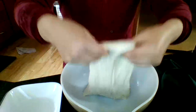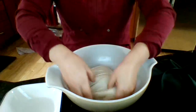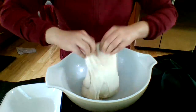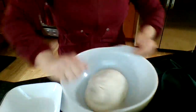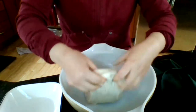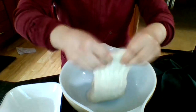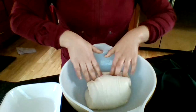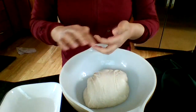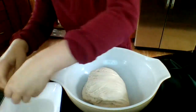Stretch it up gently — remember what I said about trying not to tear it — then turn it and stretch it up gently again and fold it over. Turn it again; each time I'm turning 90 degrees. Stretch it up gently. It's going to get tougher to stretch because the dough is getting more strength. Then one more turn, but re-wet your hands if you need to.